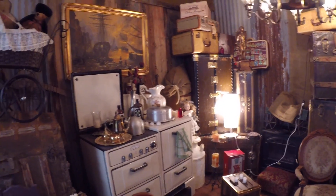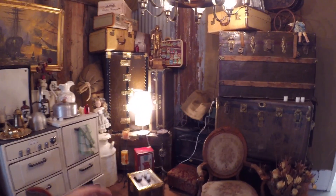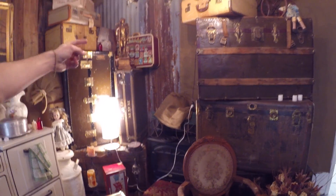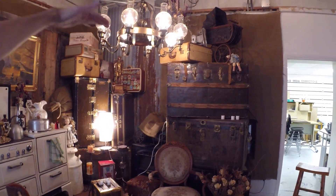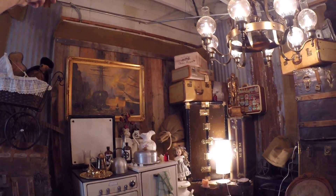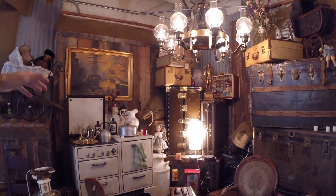I want some lights in the background coming at the camera. So I've got this lamp here that's going to be in the background. We've got this light up here which will be kind of shown. I'm going to put another light up in the top here, shining down on the stove, to give some more warm glow over here.